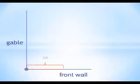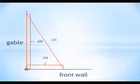Fix the point measuring 3 meters in the front wall and mark 4 meters in the gable. Correct the bracing interference between the two tacks, adjusted so that the diagonal measures 5 meters, and the two lines cross at 90 degrees.